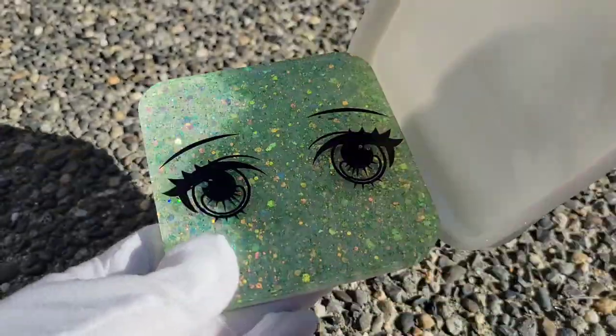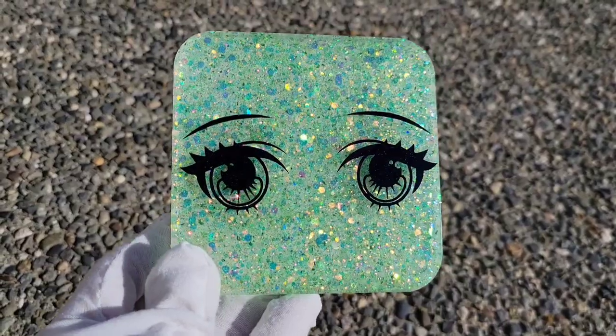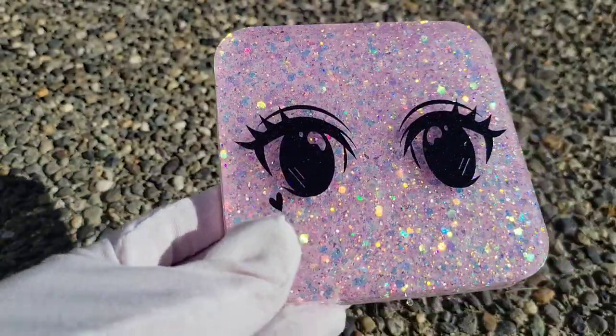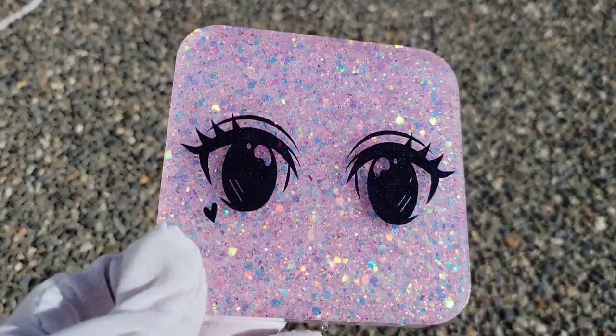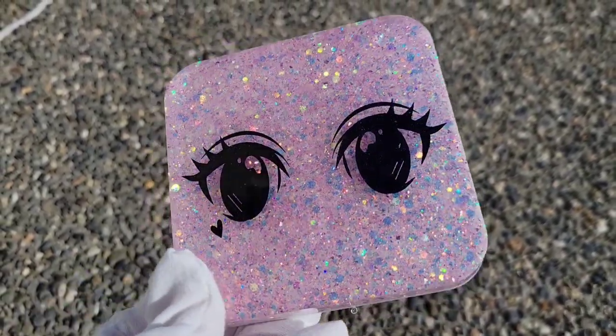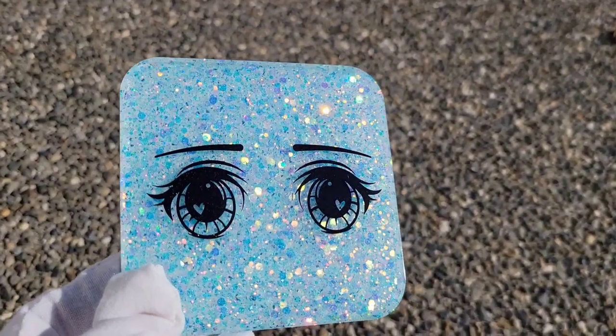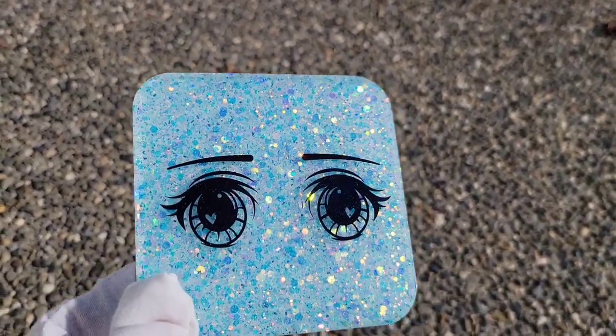The hardest part is just waiting between layers to pour your next layer. This one might be my favorite, but I really like the pink one too, and the blue one — I like them all. Let me know what you think and which one is your favorite down in the comments, and let me know if you have any questions. Thanks for watching.